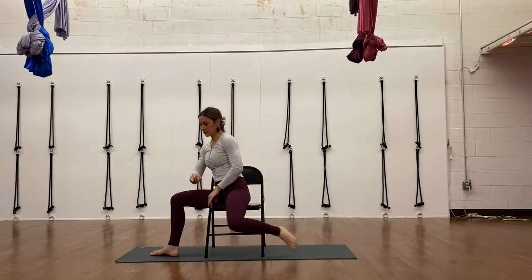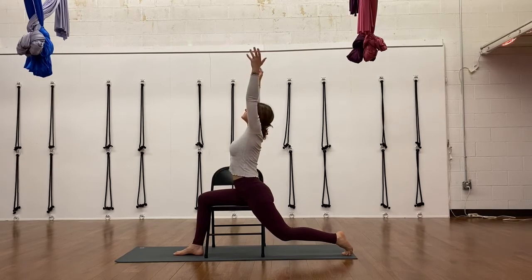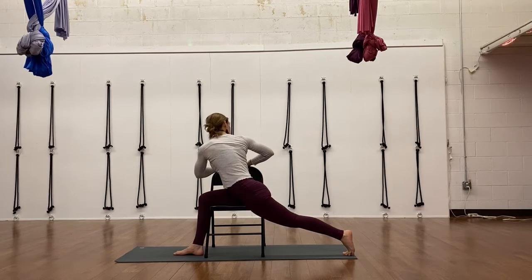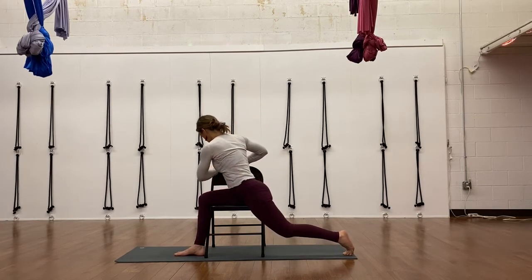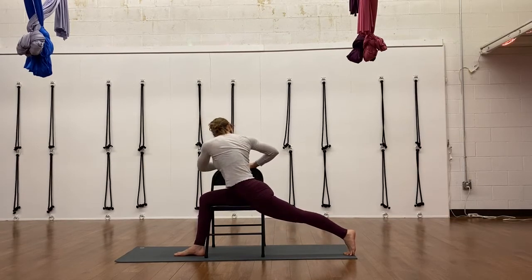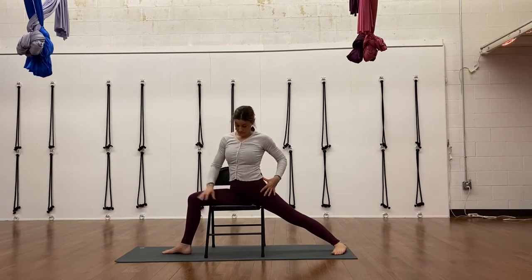Now using the chair for some of the standing postures — low lunge here again — especially if your knee hurts with it being on the floor. You can use the chair under your thigh and then use the chair seat back for that twist. In low lunge, when you twist, grab the back of the chair seat and use your hands on the back of the chair seat. You could straighten out your leg in the twist. These are all just little fine-tuning movements to enhance the experience.